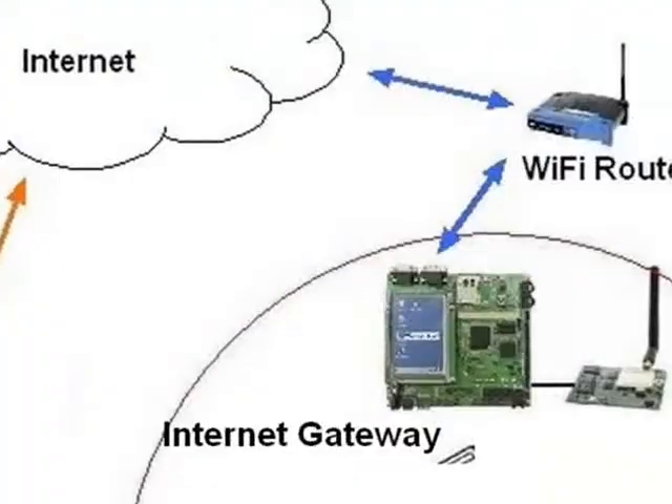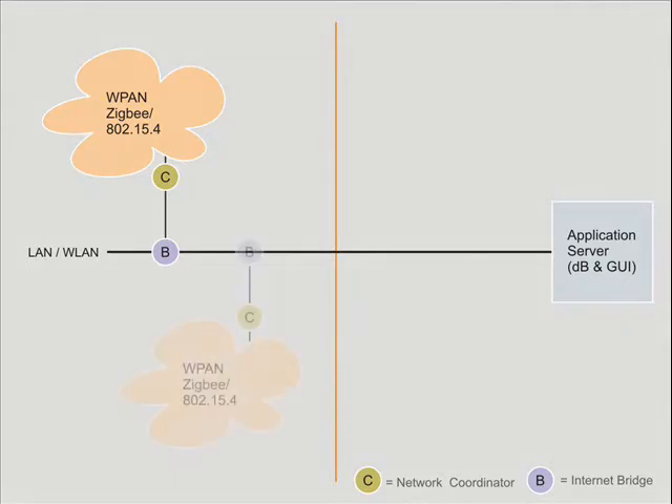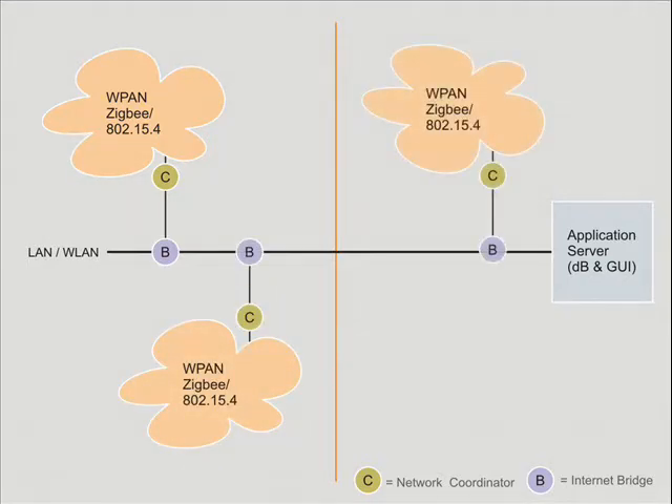An optional internet gateway is needed for internet connectivity for remote operation. This demonstration is an application of Olgo's WiConnect framework, a short-range wireless solution based on IEEE 802.15.4 standard.